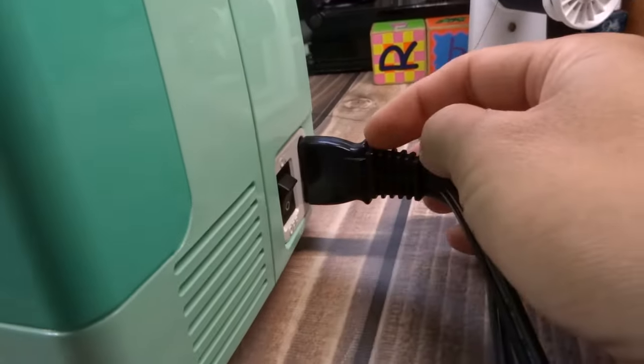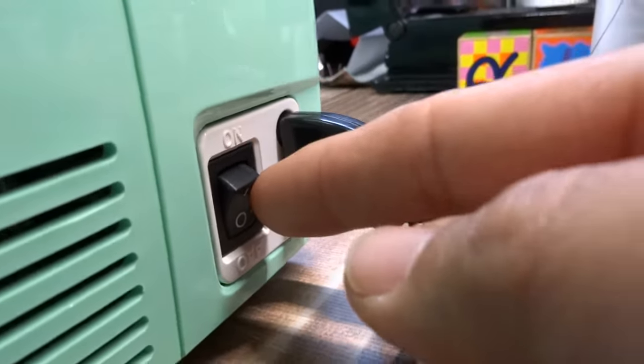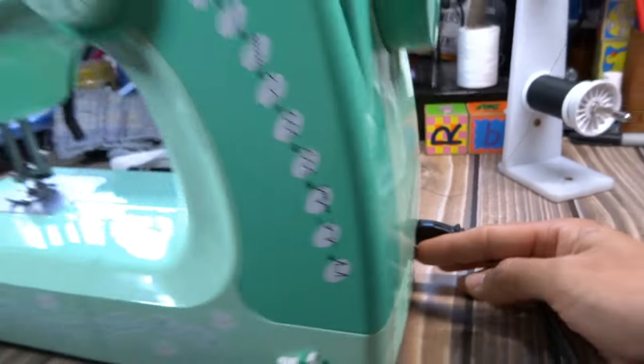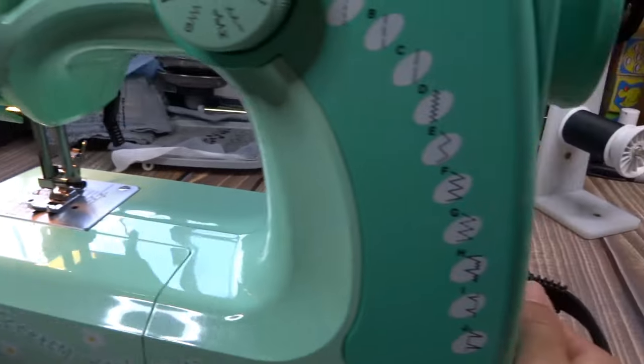This machine does have an on/off switch right here. When you flip that switch, you'll see the light comes on — the light is built right in there.